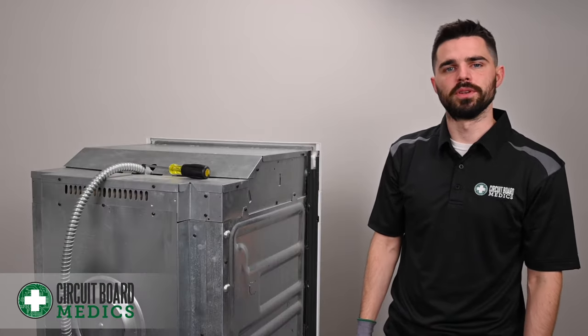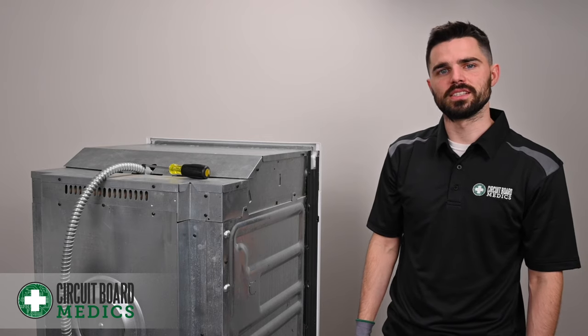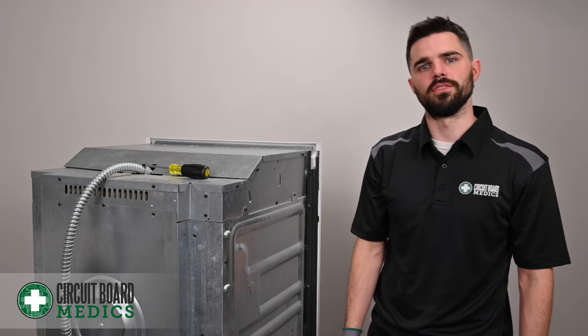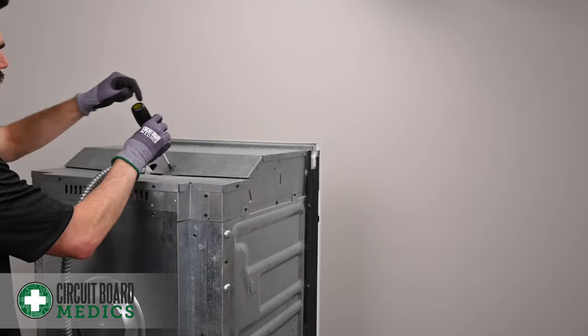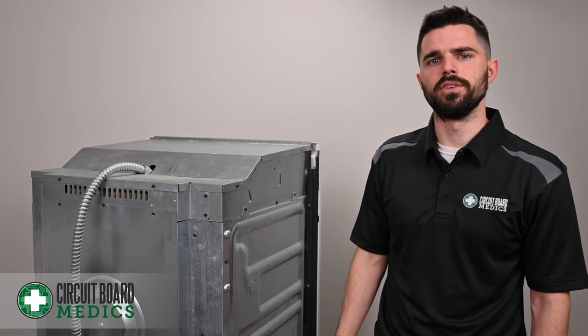Now that you've removed the oven from your kitchen setup, in order to gain access to the oven control board, you're going to have to remove six screws along the top part of the oven. This particular oven has six screws — two screws on each side and two screws in the back. Once you have your screws removed, you'll be able to remove this top plate.